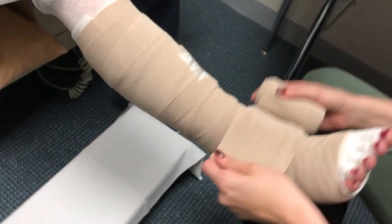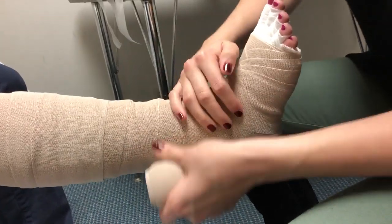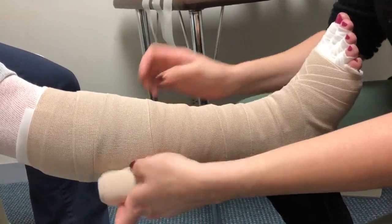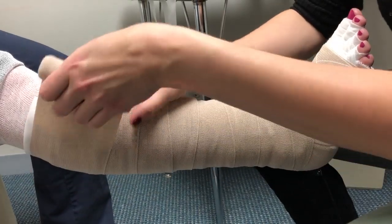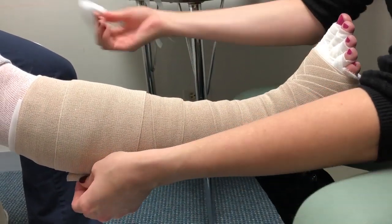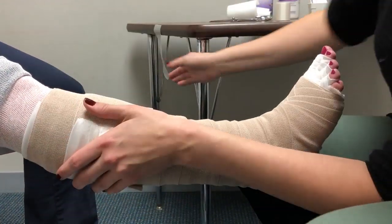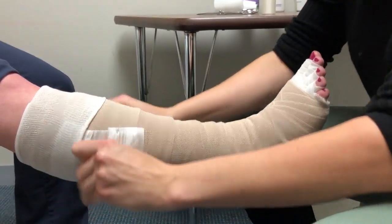Now we're ready for the last bandage. With toes pointing up towards the ceiling, apply the first wrap around the ankle, then apply tension as you go with a 50% overlap. Smoothing it out as you go helps create even greater compression. Continue all the way up to the top of where the foam ends. If there's any extra, gently roll it down with no tension. Since this is the last bandage, use the long pieces of tape to secure it down, making sure the bandage doesn't become loose and start to unravel. Roll down the rest of the stockinette to help hold the bandages in place.